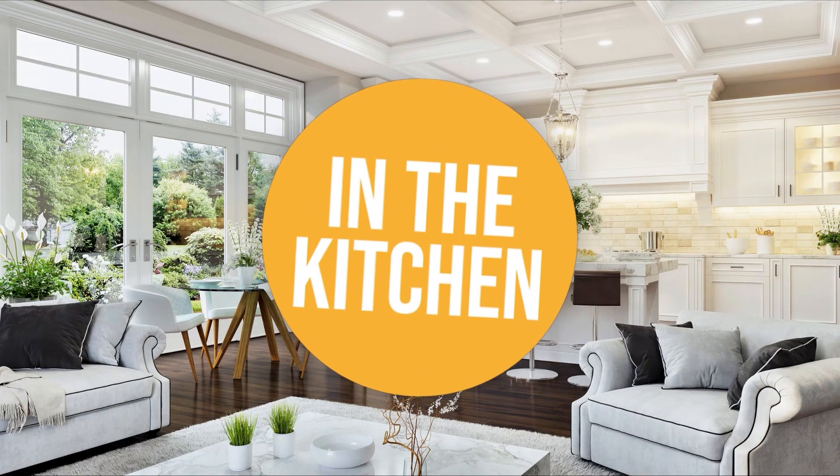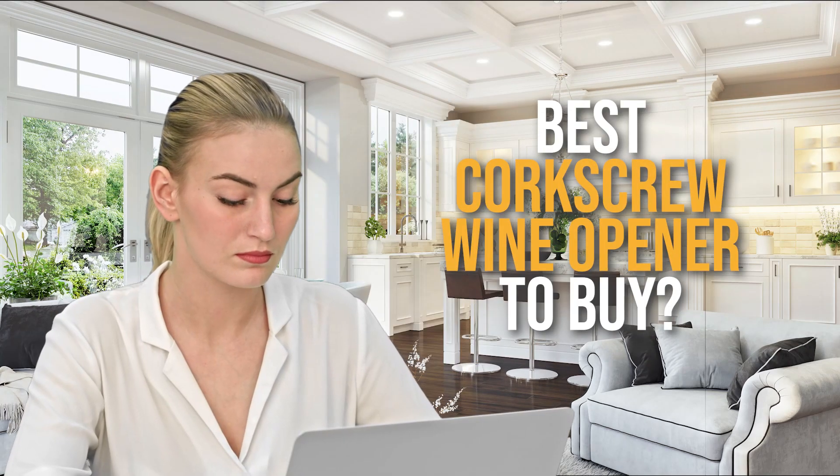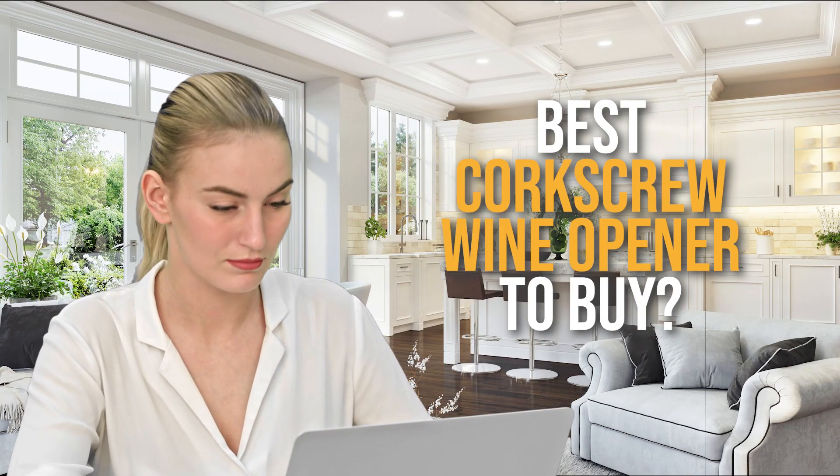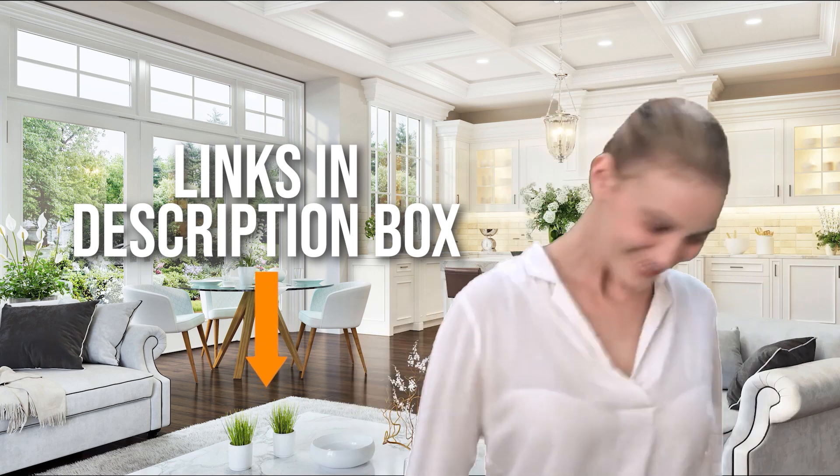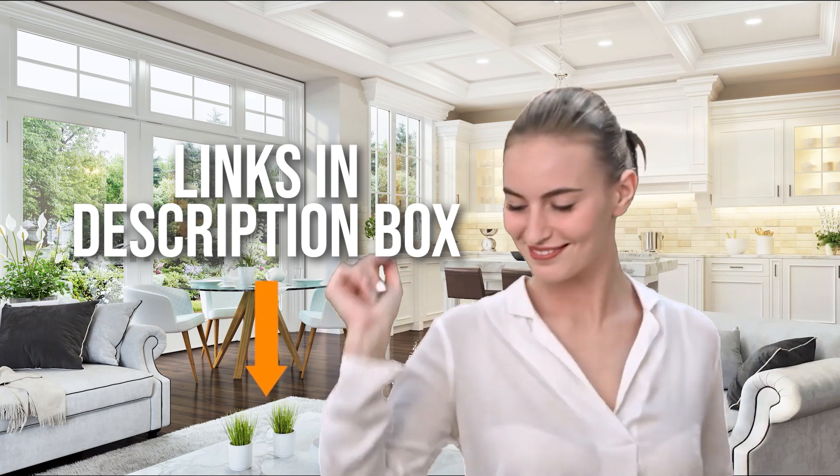Welcome back kitchen enthusiasts! We're in the kitchen and we're here to help you decide which corkscrew wine opener to buy today. As always, don't worry about taking any notes. All the links for the products we mention are in the description down below.